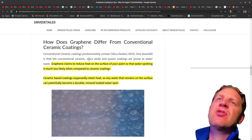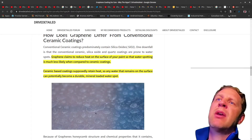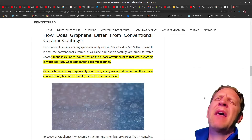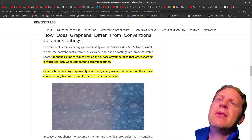Traditional ceramic coatings are prone to water spotting, whereas graphene makes the claim that it reduces heat on the surface of your car. When your car is warm, water spotting is much easier. You can see in the picture here what they mean by water spotting — those droplets stay on and all the minerals dry on like this. That gets really annoying when you want your car to look nice, and over time this stuff can bake into your paint if the sun bakes it through the coating.